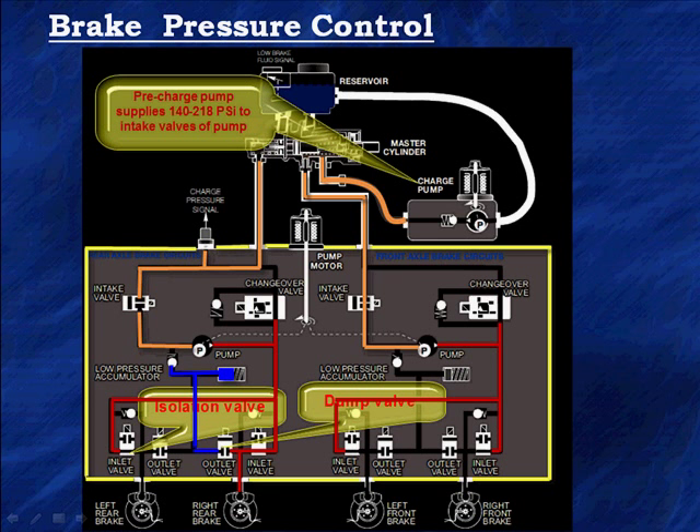The pre-charge pump is going to give us a pressure from 140 to 218 PSI, supplying the intake valves which are now open, feeding fluid to the pumps. The pumps come on — shown in red — that's our high pressure going to all four inlet valves, all of them pressurized. This happens when the car sees yaw reaching higher levels than it likes, looking at speed, steering activity, and yaw. It decides it needs to power up the system so it can operate anytime it needs to for stability control — it has to be up and ready.